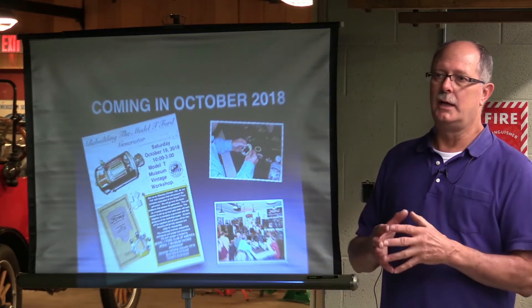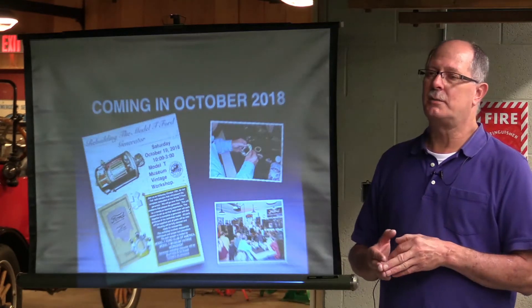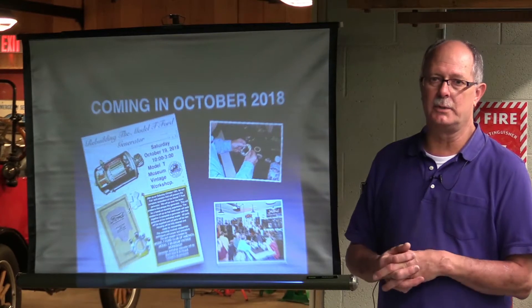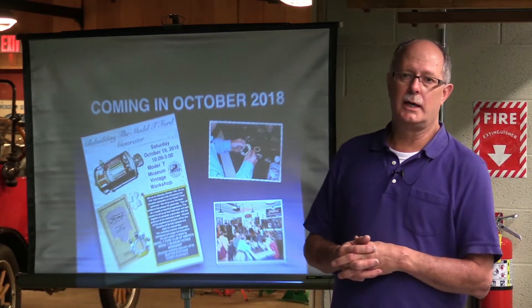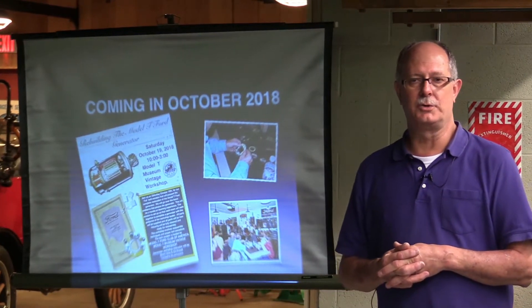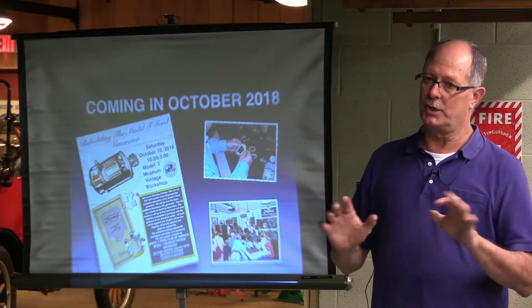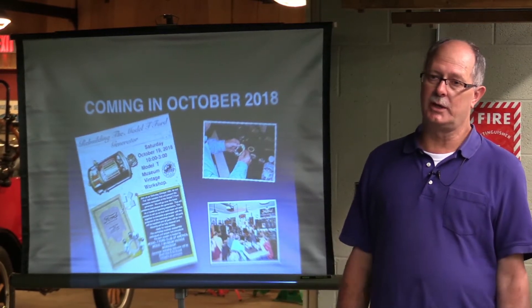Unfortunately, the generator, as compared to the starter, eats up a lot of parts. So the generator is a very expensive piece of equipment to restore. With an armature — a brand-new armature rewind — it's probably over $220 in parts. But when it's done, it's brand-new. It's back the way it should be.